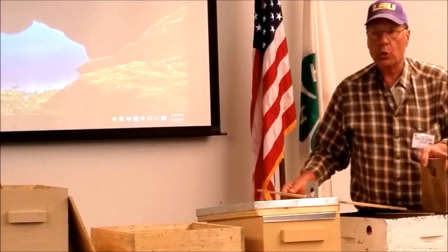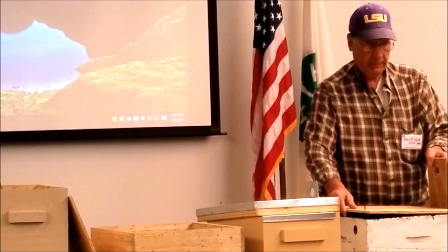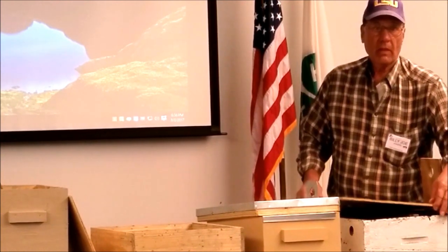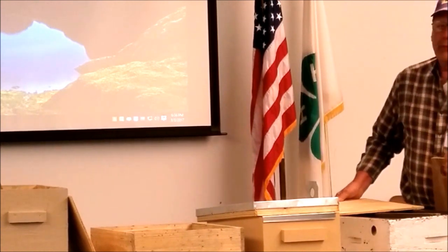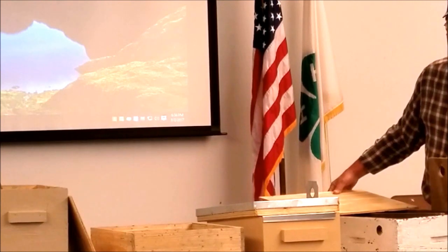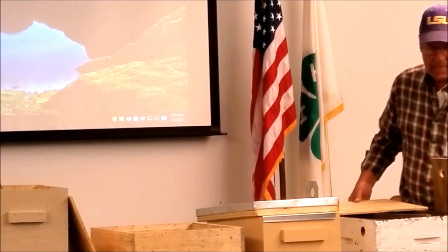They want something around 40 liters in size. This box — 40 liters — is 16 and a quarter by 20 inches. It's a regular bee box, and that is essentially the preferred size.